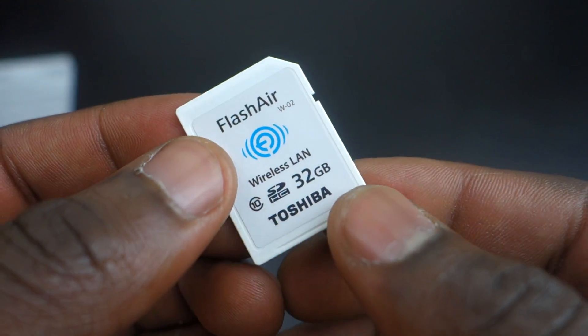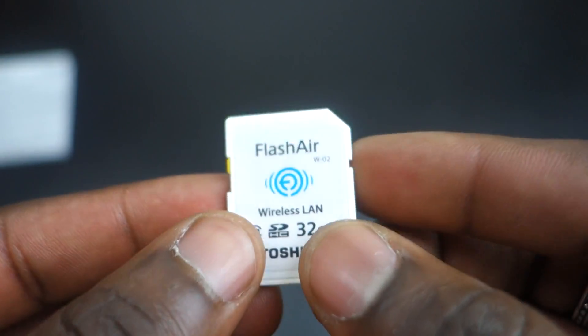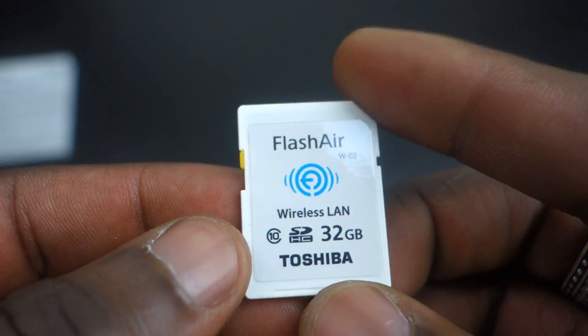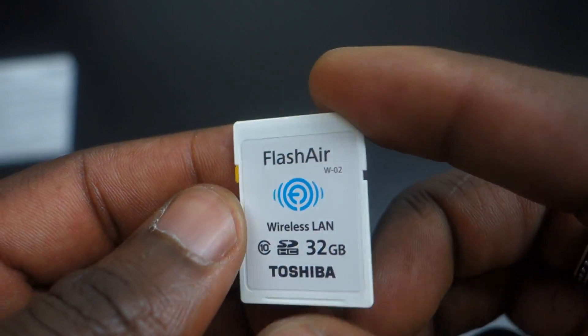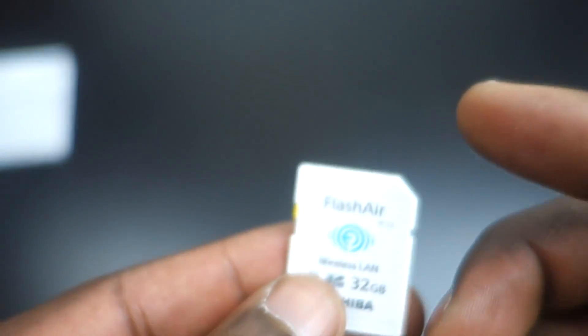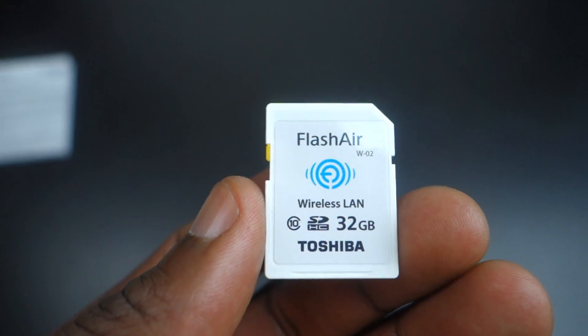Anyway guys, that's the Flash Air from Toshiba — this is the 32GB version. It'll cost you just under £42 and it's available on Amazon; I'll leave a link in the description. Let me know what you guys think, and if this is your first time watching, give it a thumbs up and hit subscribe for more content. Thanks for watching — catch you in the next one.